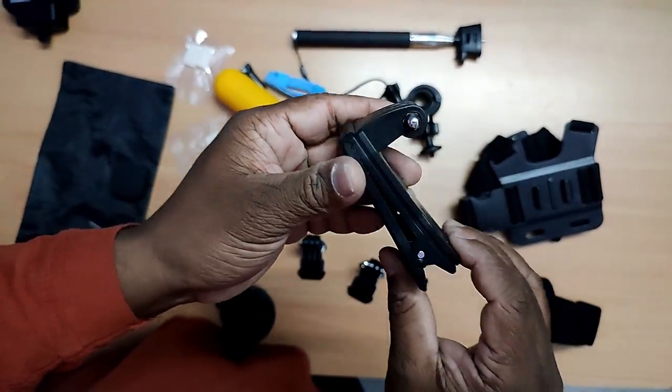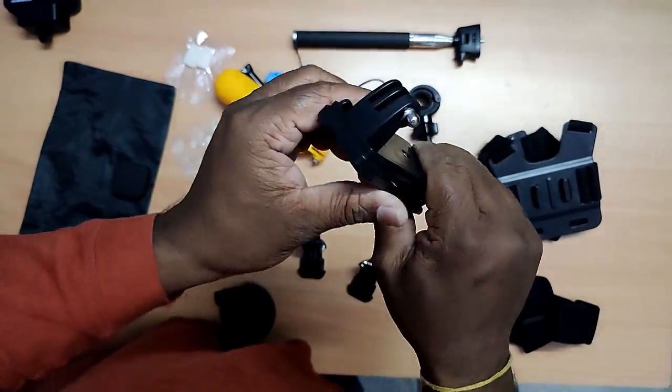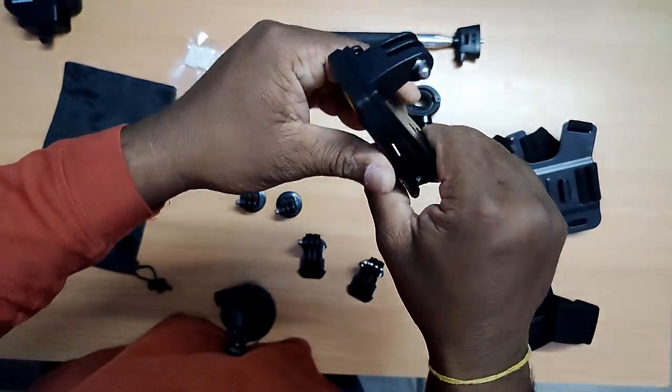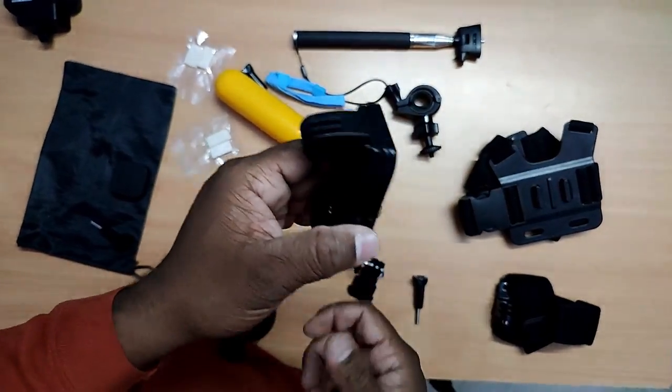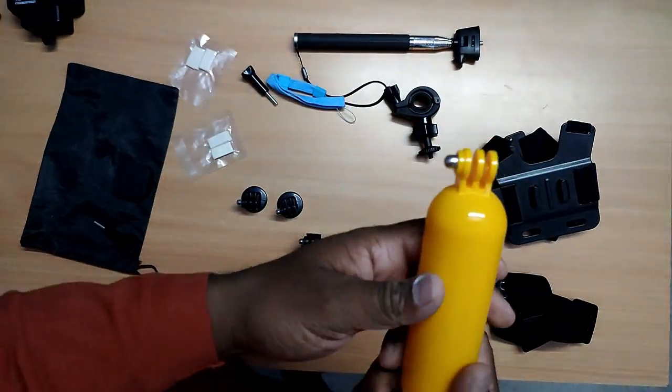So, for that. This is for head point of view. We can strap it to a hat. So, when I am shooting from here, you will get to know.